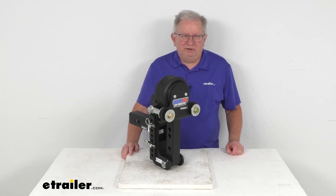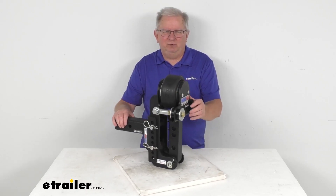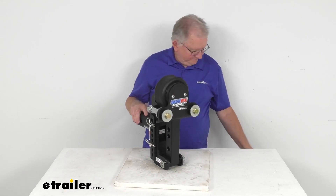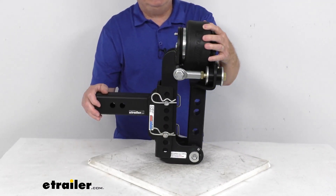Hello everybody, this is Jeff at eTrailer.com. Today I'm going to take a look at the Shocker Air Equalizer with the 2.5 inch shank for your weight distribution. It has a 12,000 pound weight capacity. This is a shock absorbing air equalizer which will add instant air ride to your existing weight distribution system.